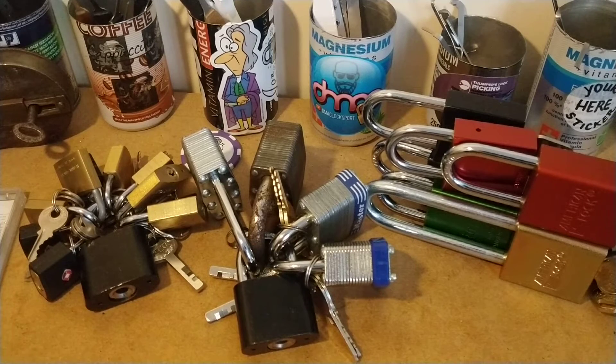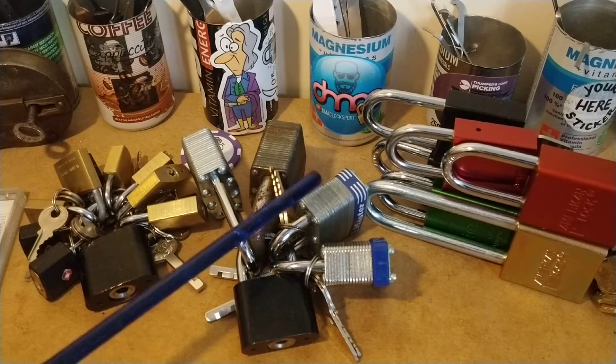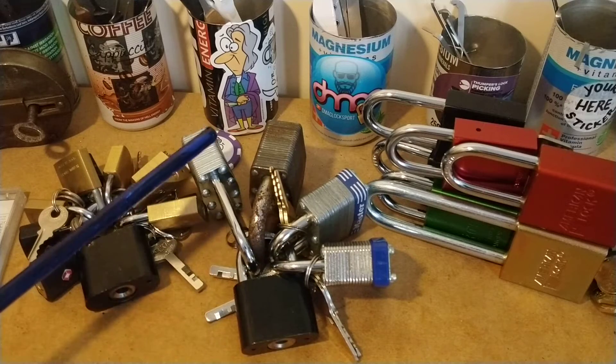Hello again. I don't know whether you can see what's missing from this, but this is a cheap Chinese disc detainer lock that's holding these little padlocks. This is another cheap Chinese disc detainer lock and it's holding these — a master lock and other things that look like master locks — laminated rubbish really.